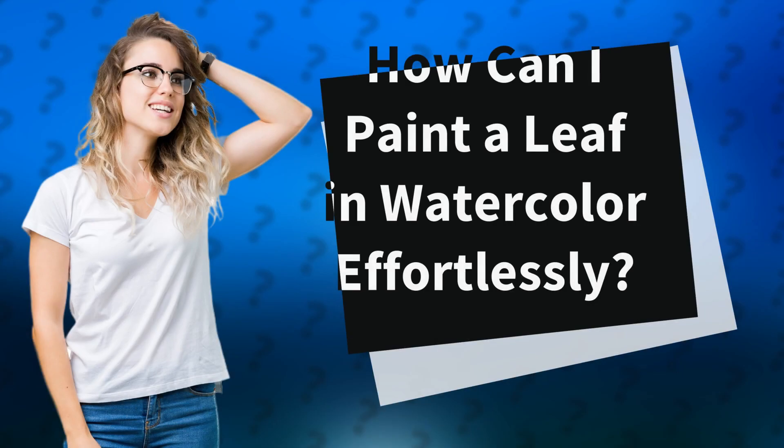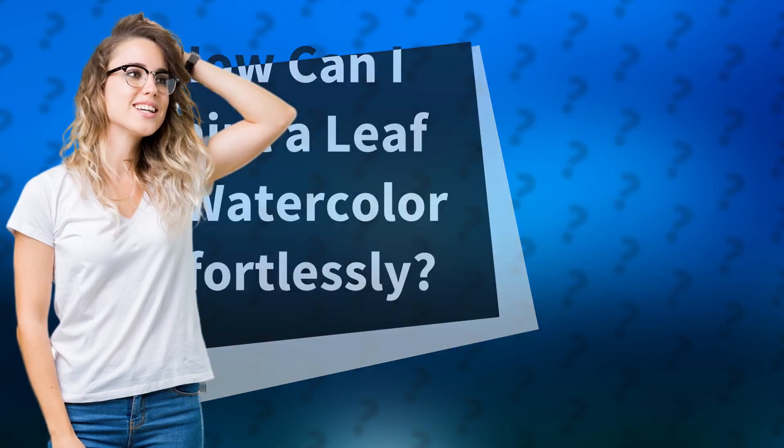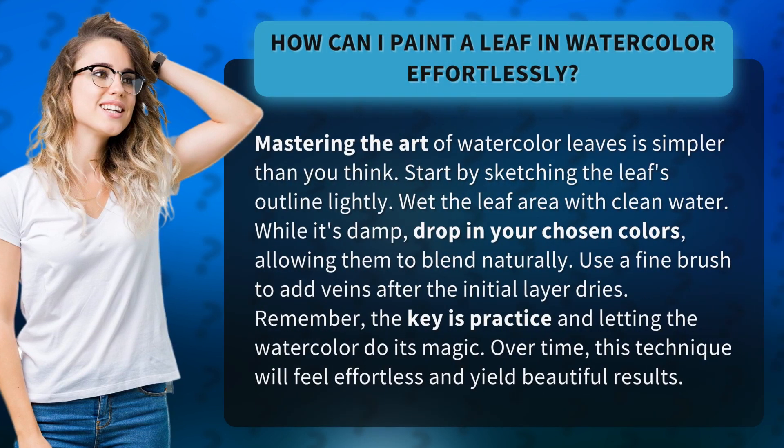How can I paint a leaf in watercolor effortlessly? Mastering the art of watercolor leaves is simpler than you think. Start by sketching the leaf's outline lightly, then wet the leaf area with clean water. While it's damp, drop in your chosen colors, allowing them to blend naturally.